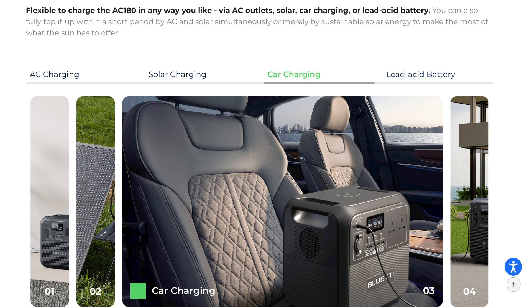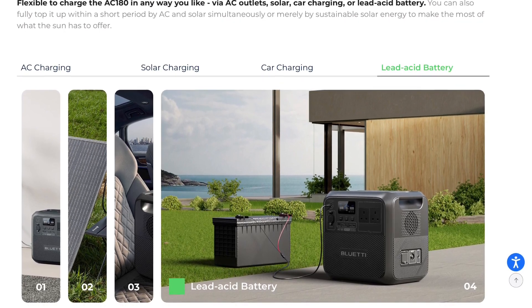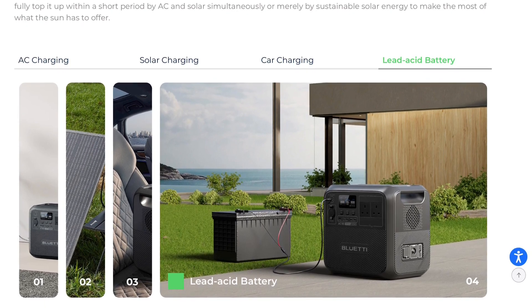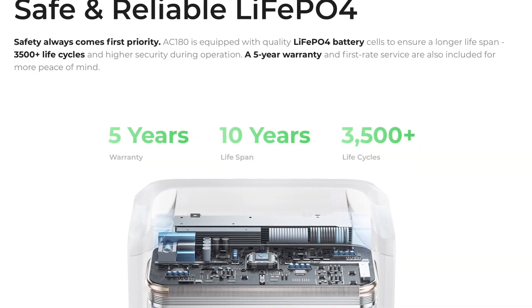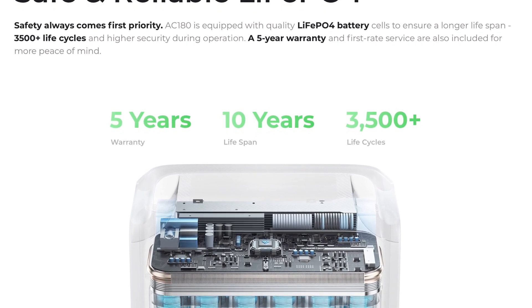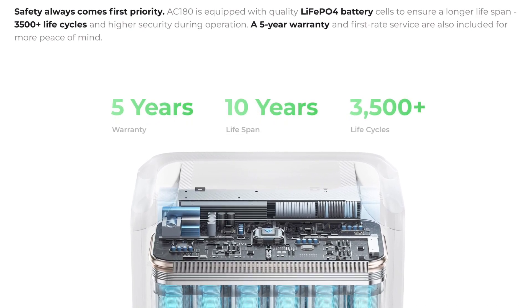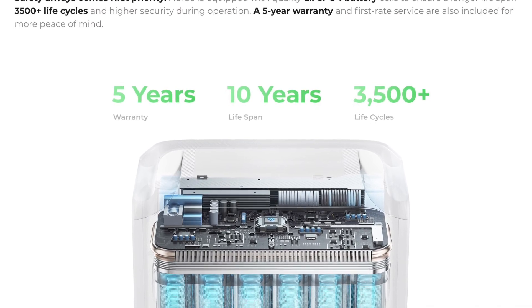Stuck outside in the car? No problem — you can charge from your car as well. Still got old lead-acid batteries lying around? Not a problem either — you can charge the AC 180 from those too. The AC 180 comes with modern LFP battery cells with a life cycle of over 3500 cycles, and the device comes with a five-year warranty with more than 10 years of battery life.